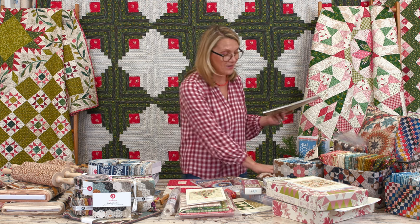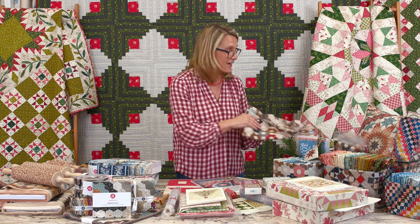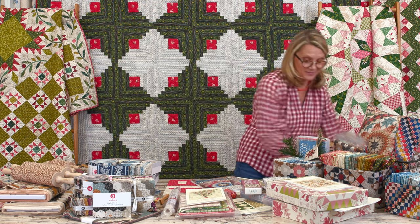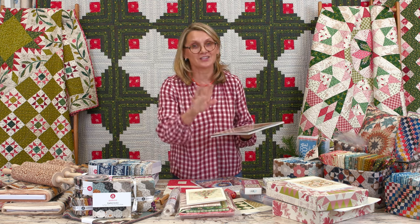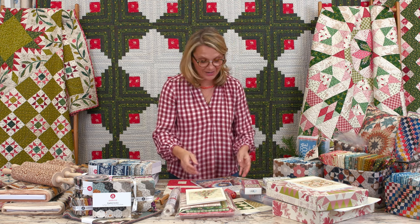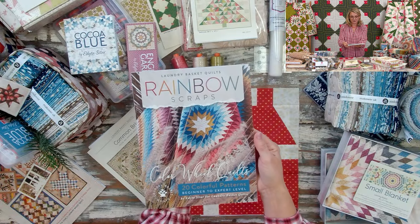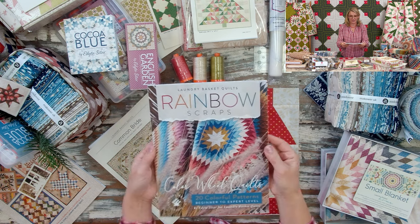I'm going to save one of those books for our little contest today! Yes, we're going to have a contest — I'm going to ask you some questions and see if you've been paying attention. Now, another wonderful book is Rainbow Scraps. I love this book, and so many of you are enjoying it — grab your scraps, line them up, match them to the quilts in the book, and you're going to have a beautiful rainbow in your sewing room.